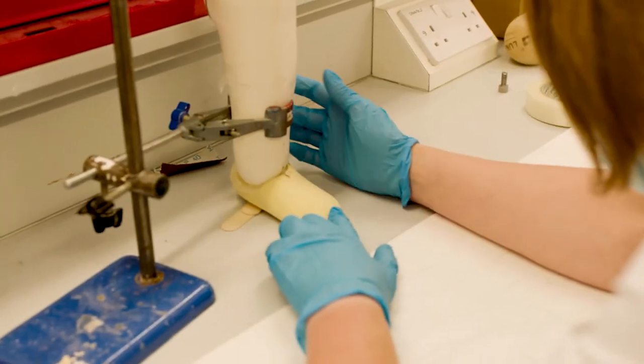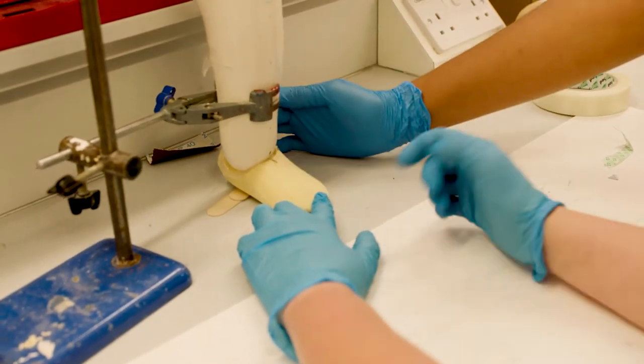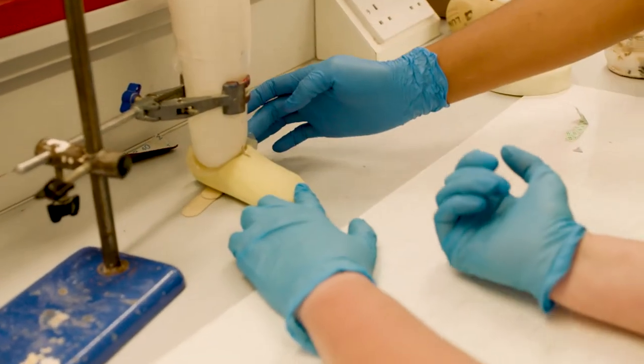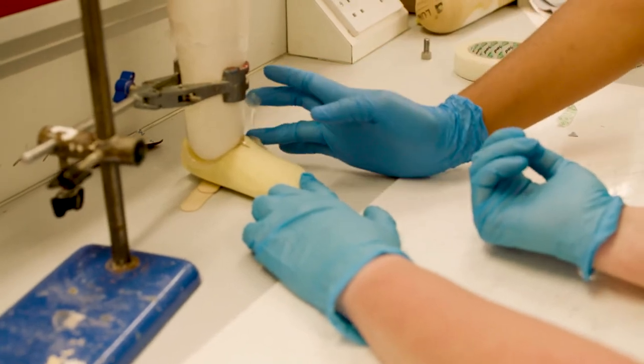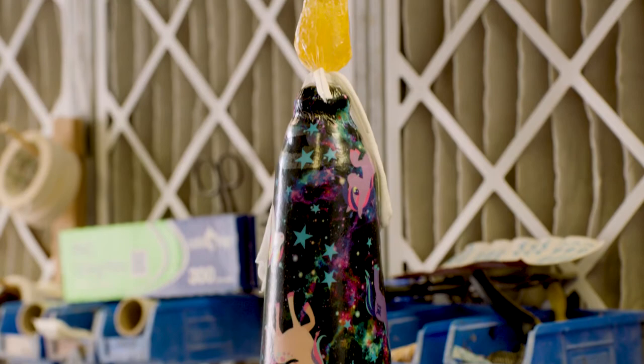Legs and arms can be so varied. You can have very basic cosmetic representations or very highly functional limbs. It can be a really specific activity — a patient might come and say, 'I want to be able to do weightlifting at the gym,' and so we have to design an appliance that will allow them to do that.